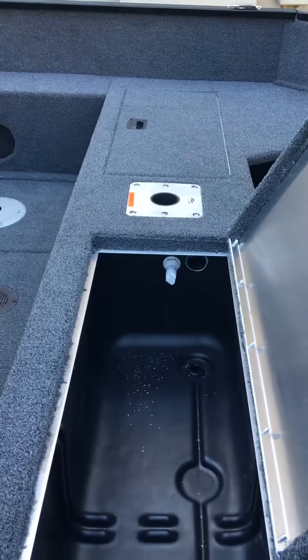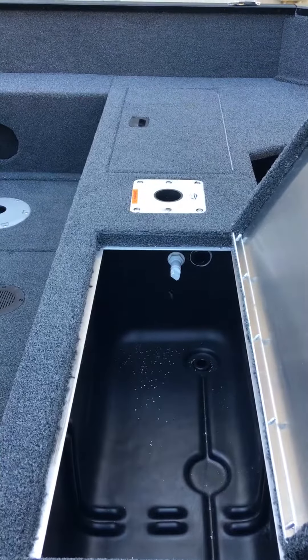We've got two built-in live wells — one in the front, one in the back.